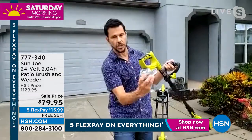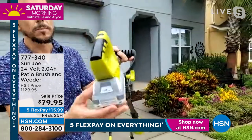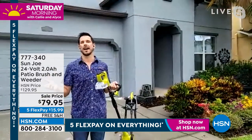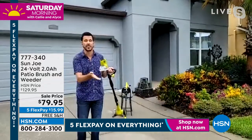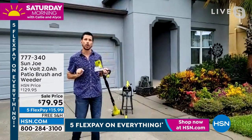This has our Sun Joe 24-volt lithium-ion battery. Why are we so proud of that? Number one, it's one of the best on the market. Number two, it lasts a long time. You're going to get up to almost an hour of continuous use with this. And here's the great thing about it — if you have any of our other Sun Joe, Aqua Joe, Snow Joe, Power Joe, or Electro products, we have over 100 other products that this battery will work in.